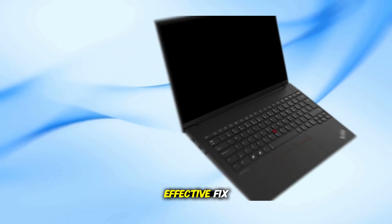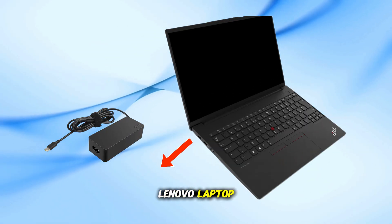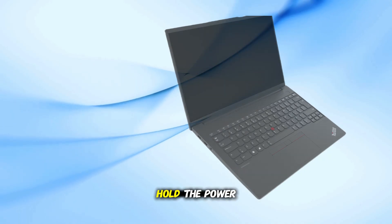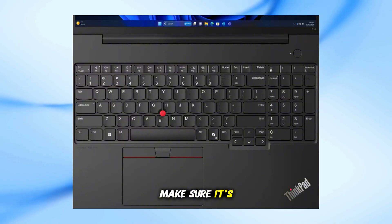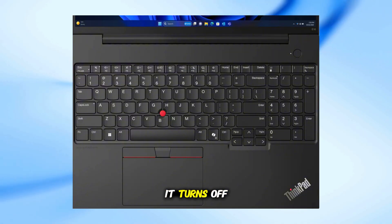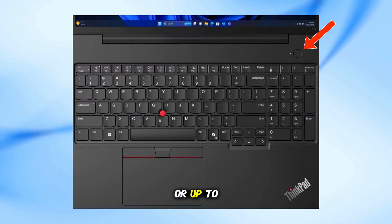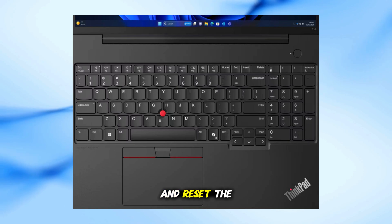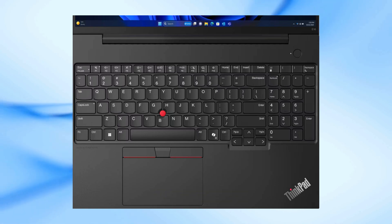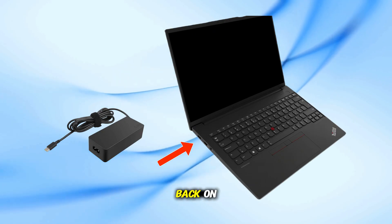This is the first and most effective fix. Unplug the charger completely from your Lenovo laptop. Press and hold the power button until the laptop shuts down completely — make sure it's fully off. After it turns off, keep holding the same power button for about 30 seconds, or up to 60 seconds. This will drain any remaining power and reset the internal circuits. Once done, connect the charger again and press the power button once to turn it back on.